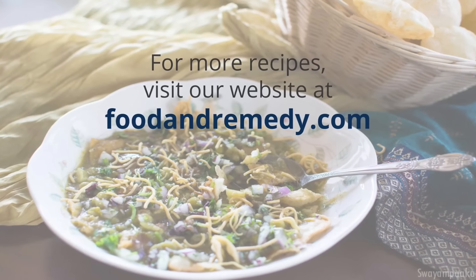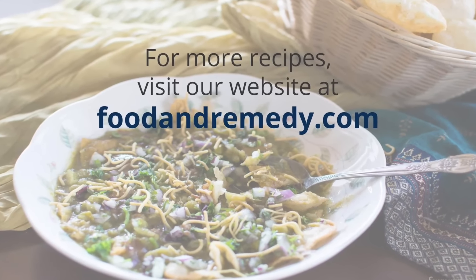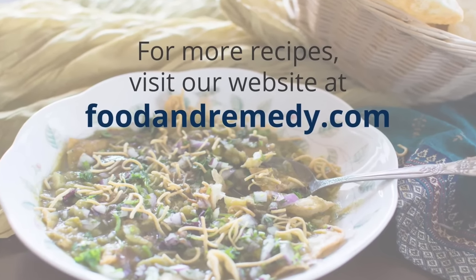Now the Masala Puri is ready to eat. I hope you enjoy making this street food Masala Puri. For more recipes visit our website at foodandremedy.com. Thank you.